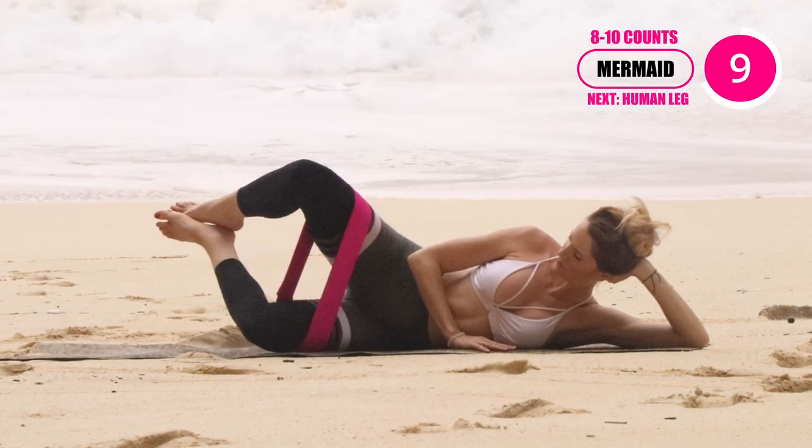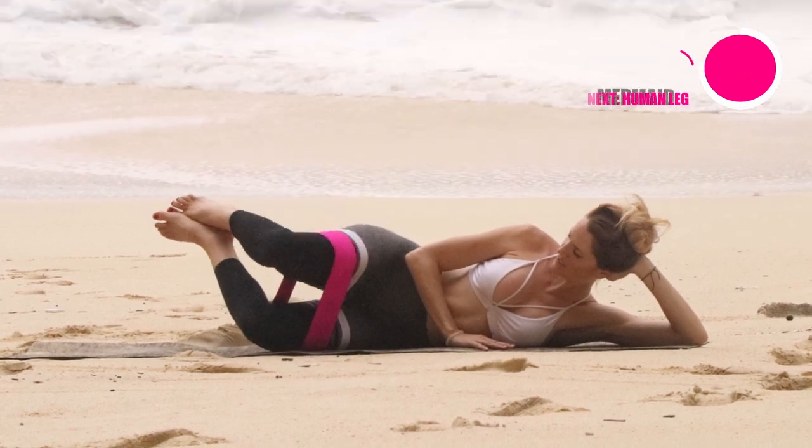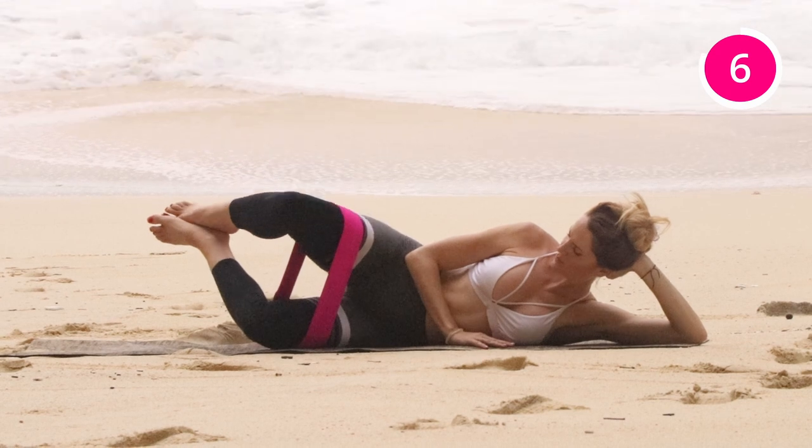The next one is mermaid — I really feel this one. Just pop both of your feet up. The bottom knee stays on the ground, and the top knee is the only one that's lifting.